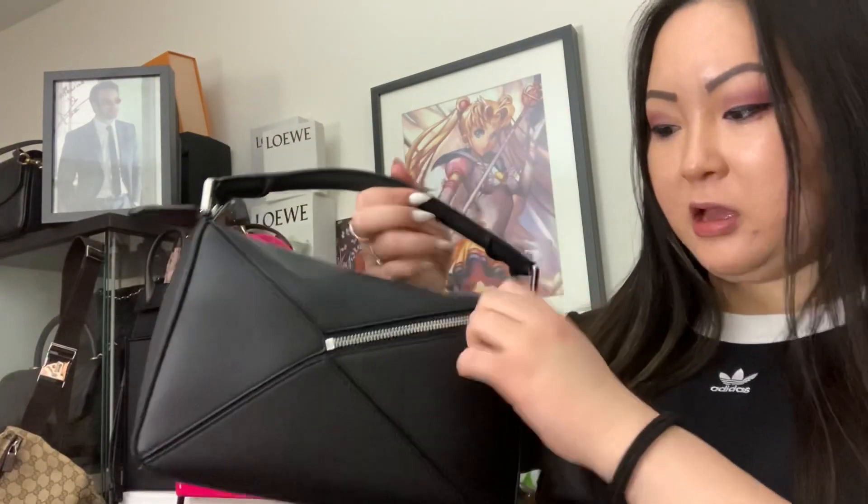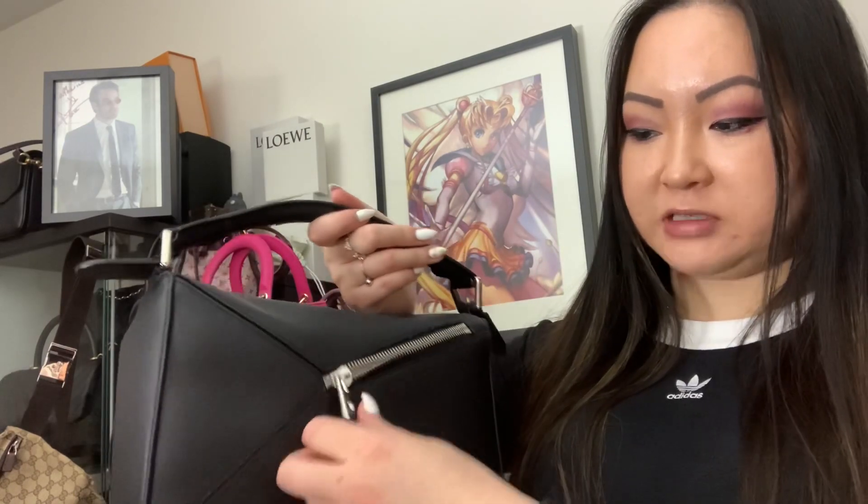This bag is becoming my favorite already — they really thought about making it super user-friendly. In the back there's a zippered pocket, and this really won me over. Not many of my bags have a back pocket — my Louis Vuittons and Diors don't. My Chanels have a small flap insert, but this is an actual zipper pocket. It's great for a metro card, card holder, some cash or receipts. It probably won't fit a phone, but that's fine.